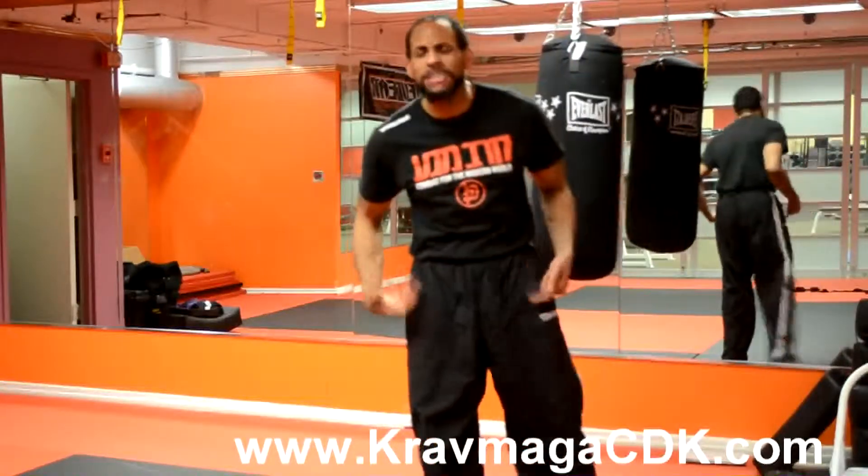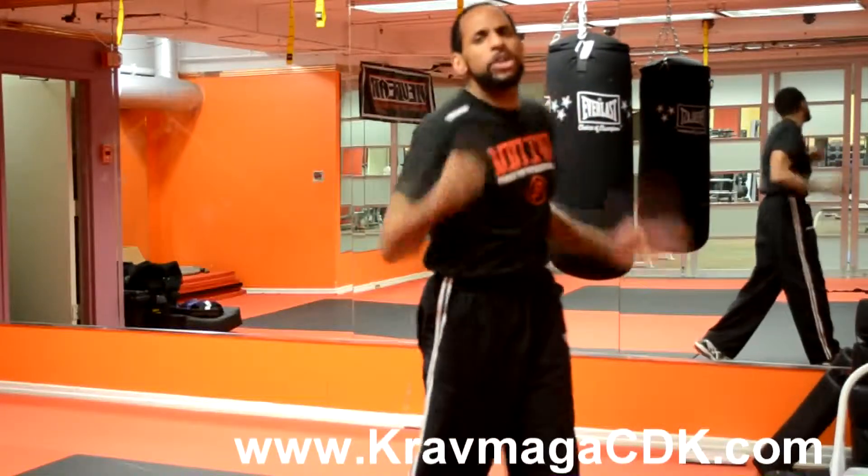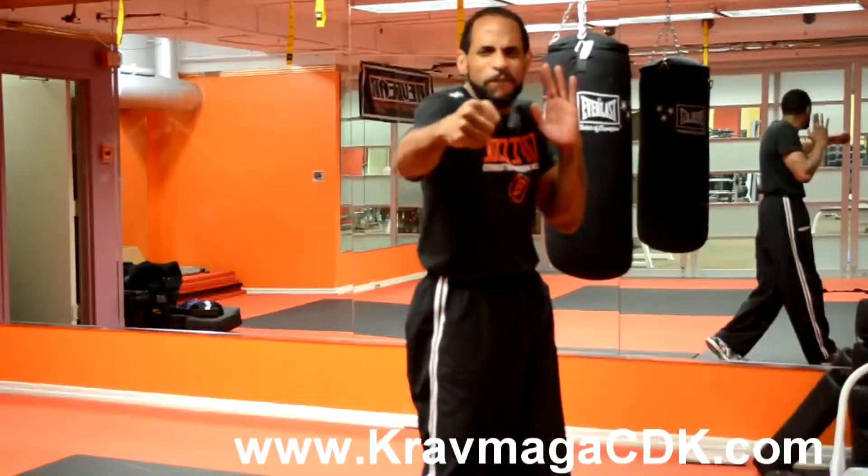I teach my students here to turn your fist at a 45-degree angle. You're getting the best of both worlds — a little turn and a little safety. Once you get more and more seasoned, you can turn over more. Personally, I punch at a 45-degree angle.